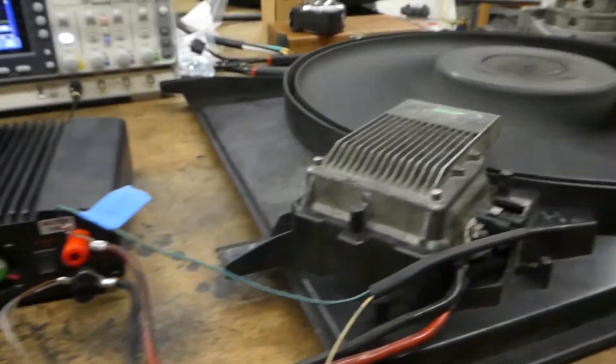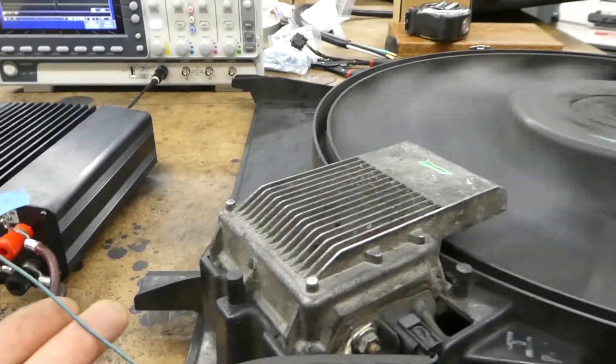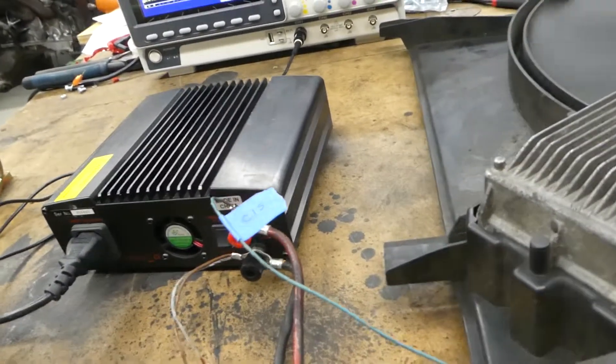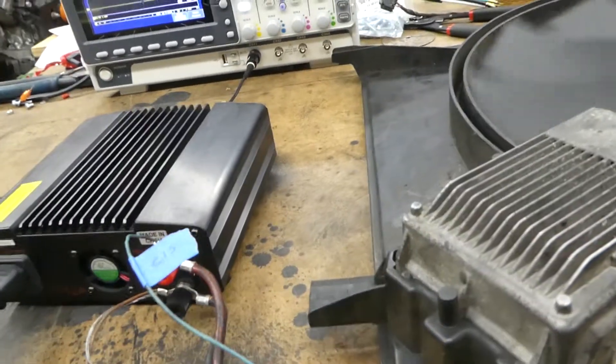So that's basically it. The one thing you have to keep in mind is these wire colors change from year to year and vehicle to vehicle — that's the major thing. I hope this helps.